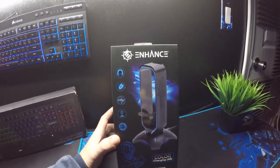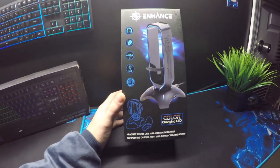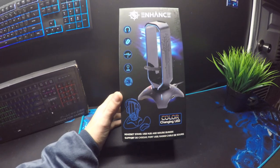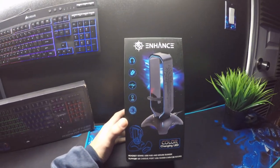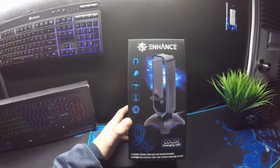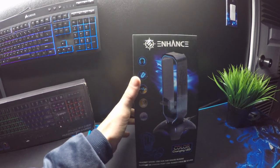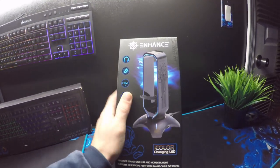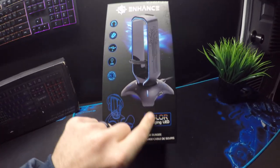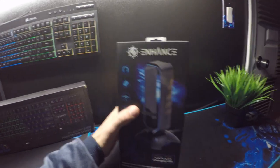So this is their color-changing LED headphone and mouse bungee — all in one. It's a headset stand, a USB hub, and a mouse bungee, which is really cool. It comes with a three-year warranty, LED, two USB ports, mouse compatible and headphone compatible. The main reason I wanted it is because it's color-changing and it looks really cool. I like the design.